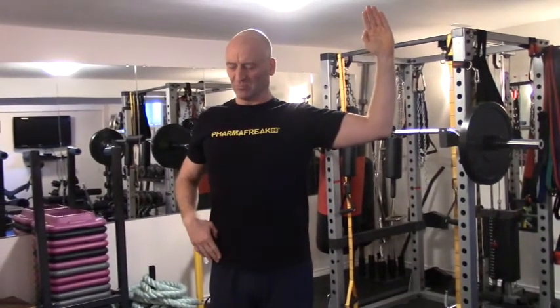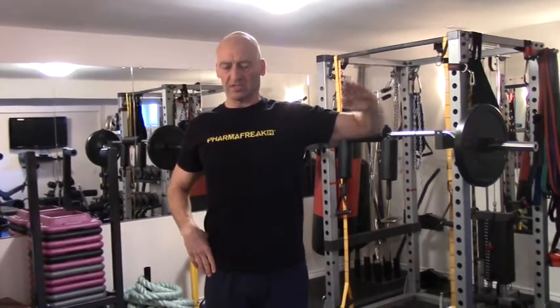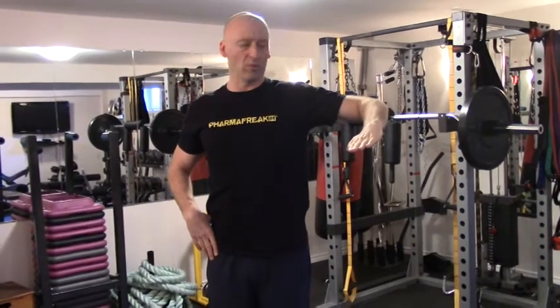From here I'm going to bend to 90 degrees and work on external rotation in this abducted position, and then internal rotation. That's about as far as I can get right now, but we'll keep working on that.